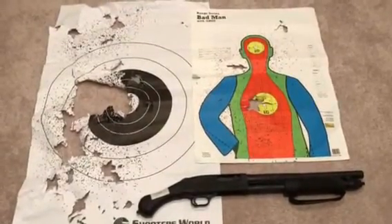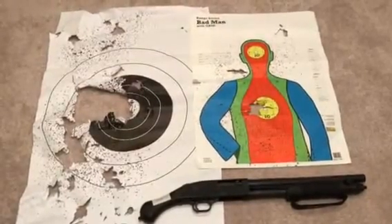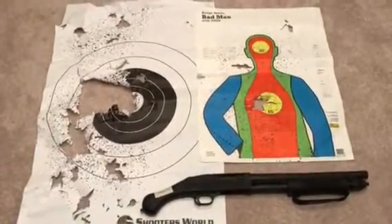It's definitely bad ass. I'll probably use number four for home defense — that's really all you need. Thank you, I hope you enjoyed this video, please subscribe.